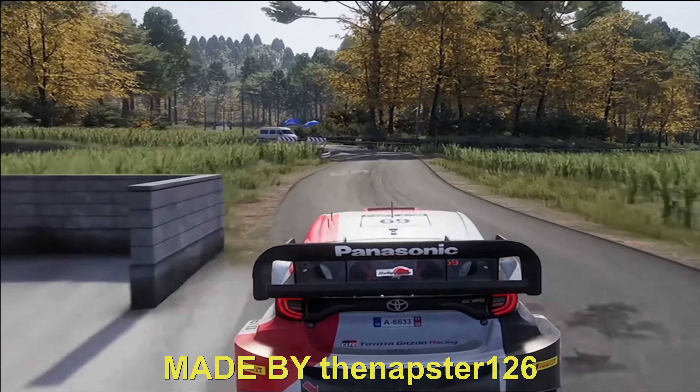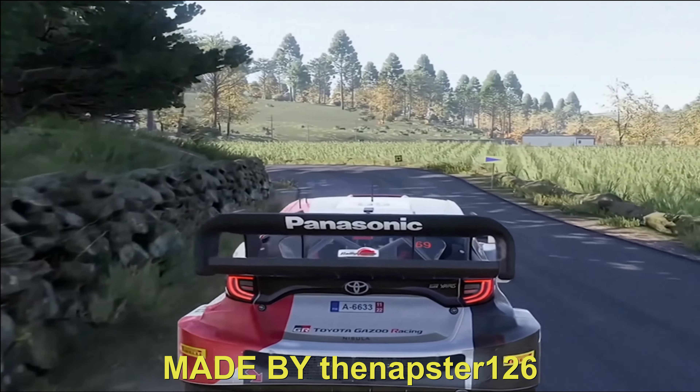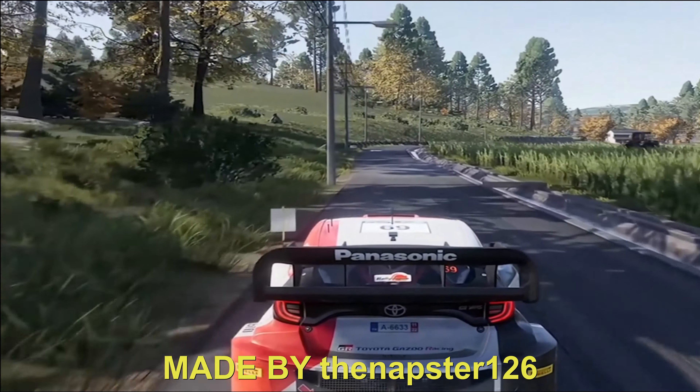Hard brake, square right, and left 3, at right 3, at junction. Running 50. Right 5, hard brake, into left 2, tighten.